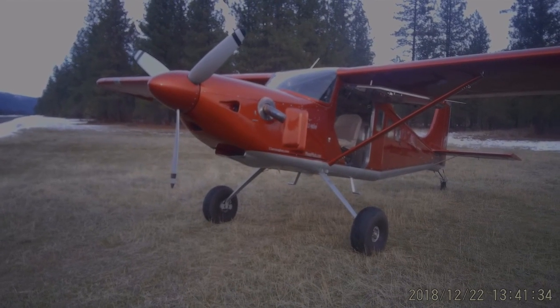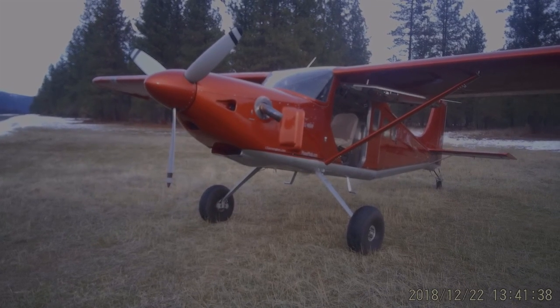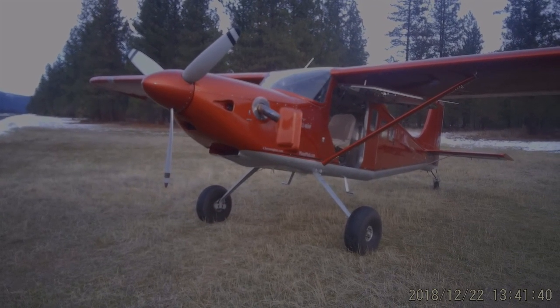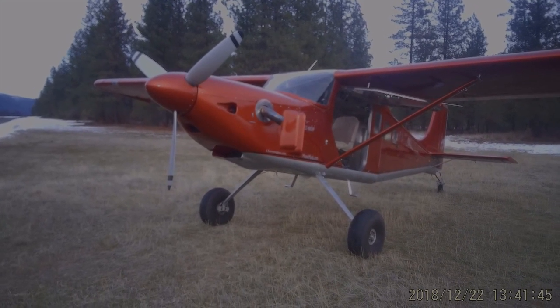Hello, this is Ray from MooseMods. We're wanting to give you a narrated walk-around today of the Bull Moose and many of the features that have been incorporated into what has really turned out to be an outstanding package.